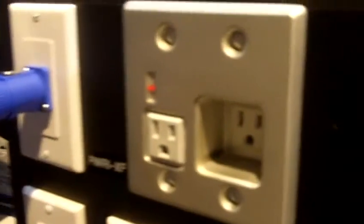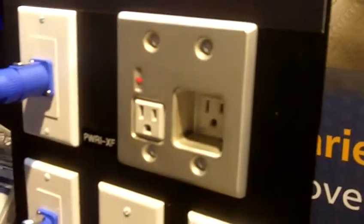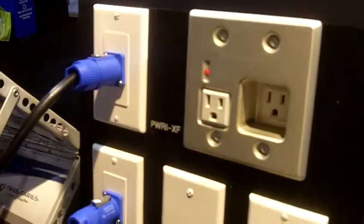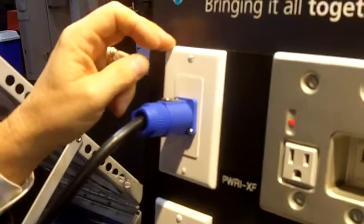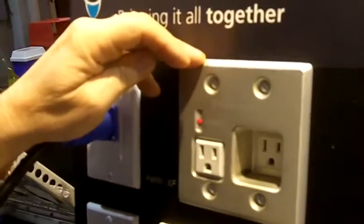Hi, I'm Joe Perfito from Tributaries Products and I'd like to show you our new PWRI-XF in-wall protection device for TV. This allows a TV to be installed in a location that's separate from the power conditioner, and then a line run from the power conditioner to an outlet behind the power conditioner, and then in-wall Romex run to an outlet that would go behind the TV.